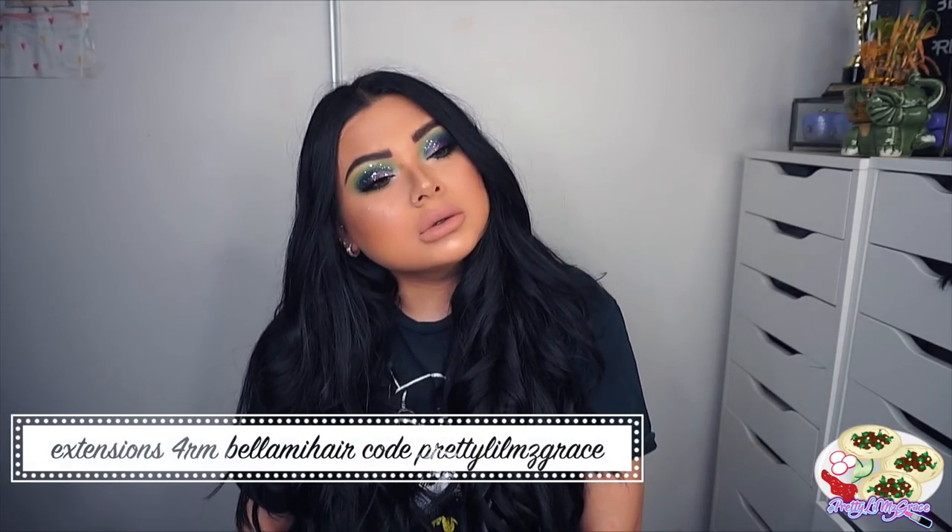Hey guys! Welcome back to my channel. So today I have this beautiful, glittery, mermaid-y look. I really hope you guys enjoy this video. Don't forget to give me a thumbs up, comment and subscribe. And let's go ahead and get started.